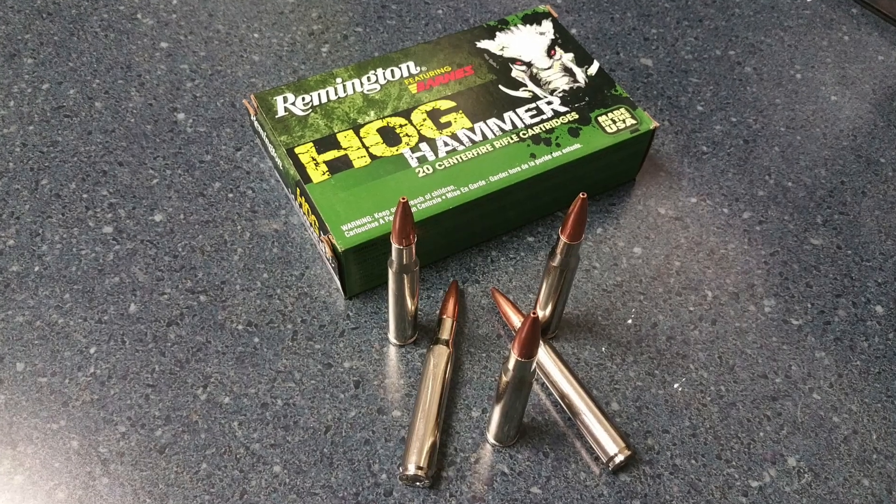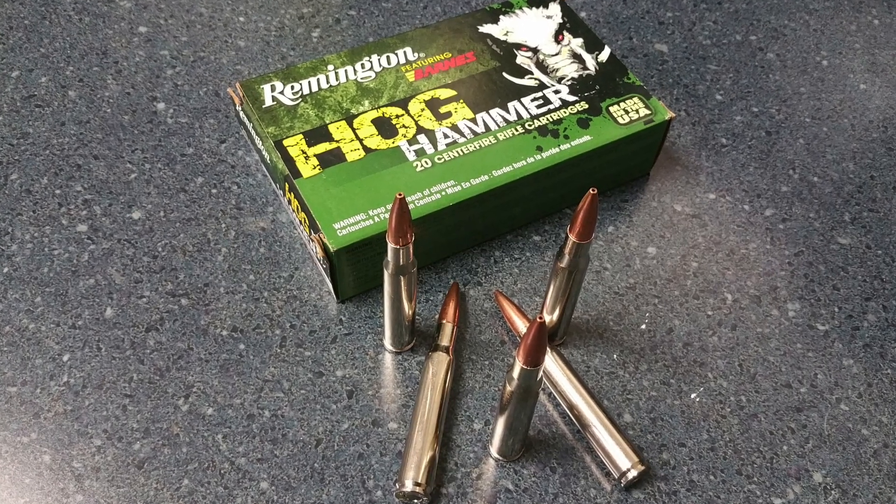Hog hunting can be a very dangerous hunt. A lot of people take hogs very lightly — a lot more lightly than they probably should — because they can get pretty aggressive and dangerous pretty quick. So the round has to make a really good shot every time for your safety. I definitely recommend you don't go out there with just full metal jacket .30-06. If you're going to take it, take the Hog Hammer. You won't regret it. It'll be the one that takes that hog down.